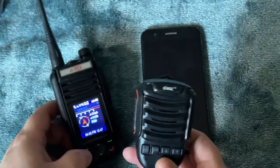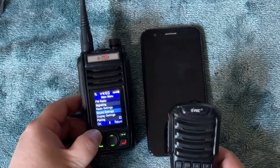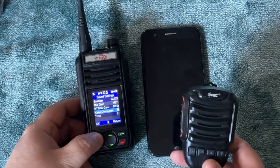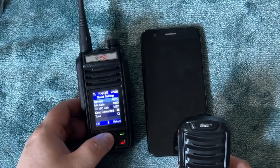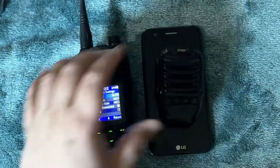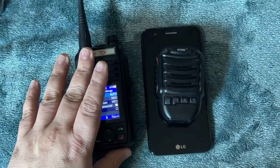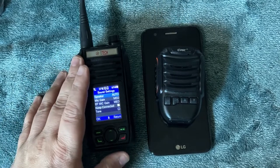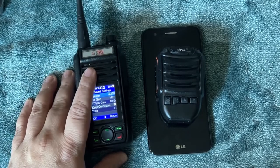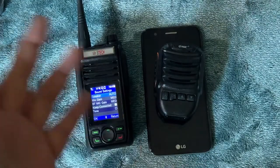It does have a speaker selection mode inside the radio. Under Sound Settings, go to Keep Connected — that'll always keep your mic connected. You can set your speaker to Auto: when the Bluetooth mic is connected the sounds come out of the mic; if not connected, sounds come out of the radio. Set it to On and audio always comes out of the radio; if the Bluetooth mic is also connected it'll come out of both.